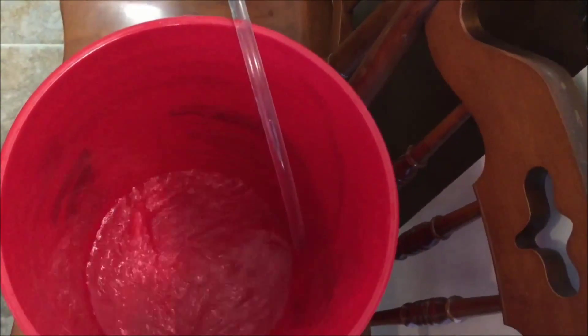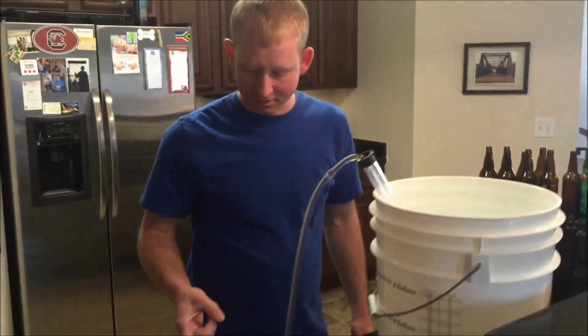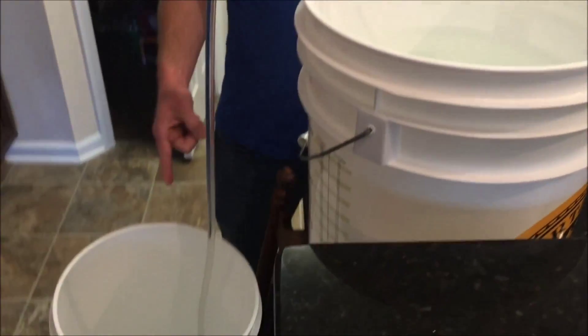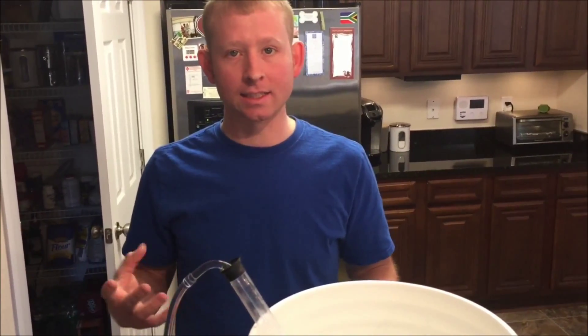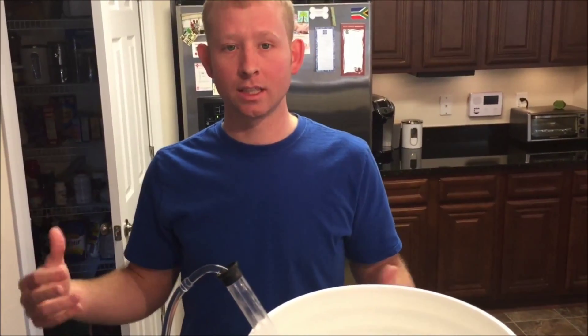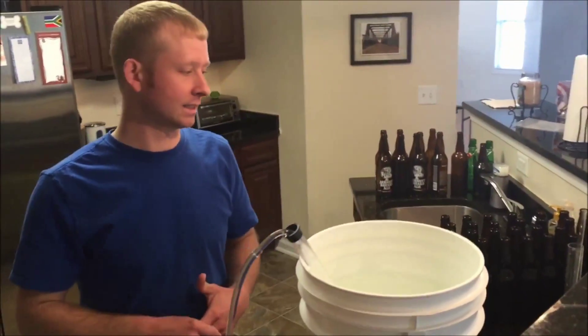Five gallons of caribou slobber that we're going to take care of today. Make the cleaner in your bottling bucket and use that to clean your bucket. Then put the sanitizer in after you empty it out — run the cleaner through the spigot and through the hose to clean it.